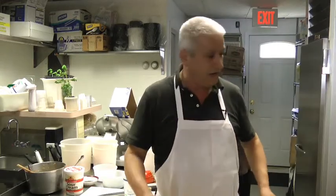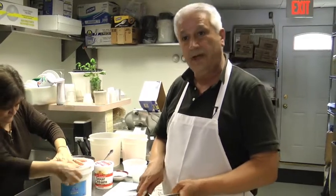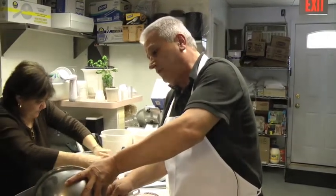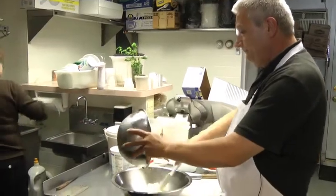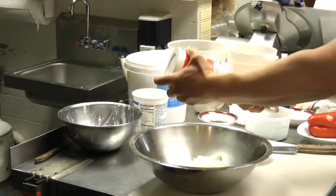We're gonna make a little Greek tzatziki sauce — use it for chicken souvlaki, pork souvlaki, or gyros. I use one regular yogurt and one sour cream, like a pound of each or two pounds of each, depending on the size I like to make. And now I'm gonna put the sour cream.